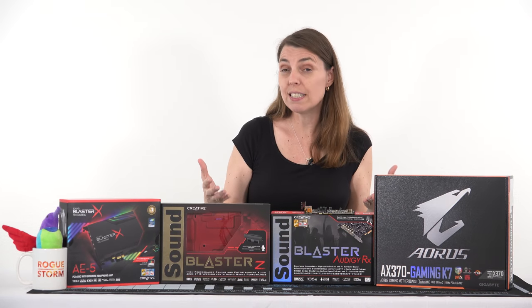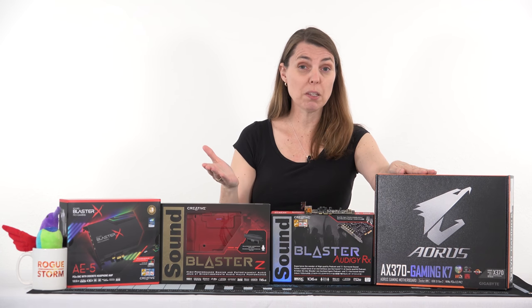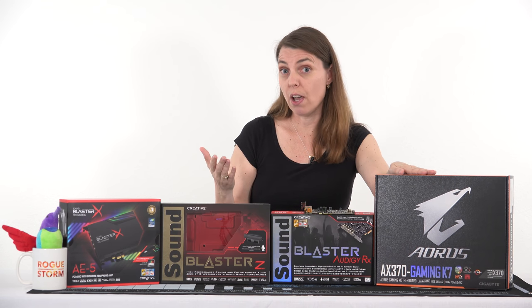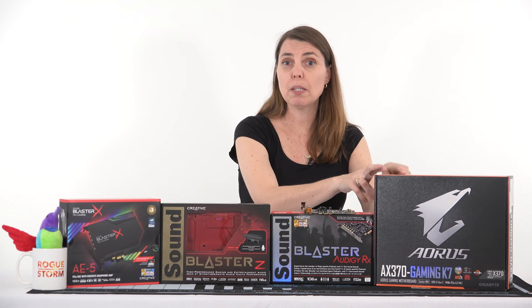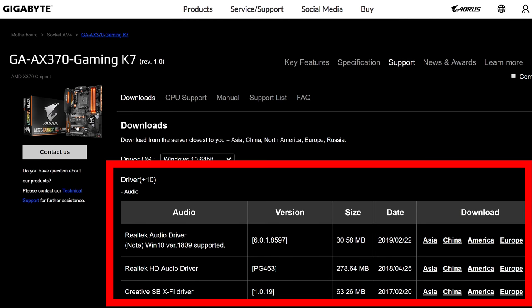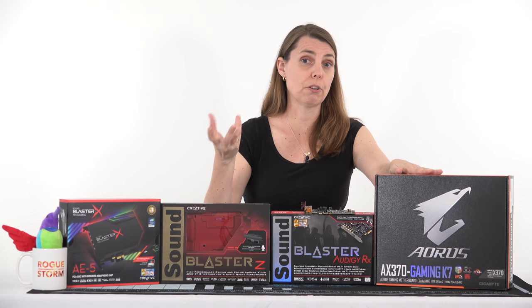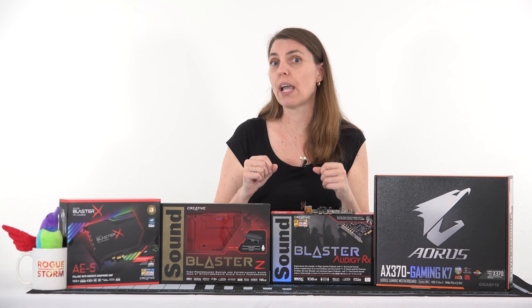I could show you how to download the drivers for this specific motherboard, but you don't have this motherboard and every motherboard is different. So what you're going to have to do is find out what motherboard you have and download the drivers for your motherboard. It may be the case that there is more than one driver to install, so you're going to have to take a look at that closely. This motherboard here, the Gigabyte Gaming K7, which I have in my computer at home, actually had three drivers that we had to download. And it's got a Creative Sound Blaster driver for the audio chip as well, so keep in mind there may be more than one driver to install.